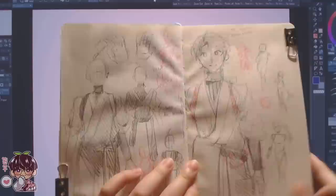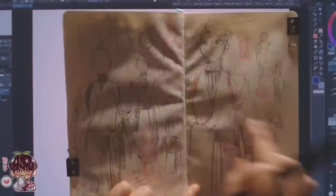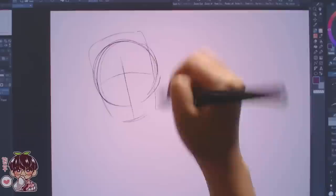Hi guys, and welcome back to another video. So as you can tell by the title of today's video, I am going to be drawing one of my OCs as a Genshin Impact character — designing an outfit and everything for him. But today's video is going to be a little bit different.